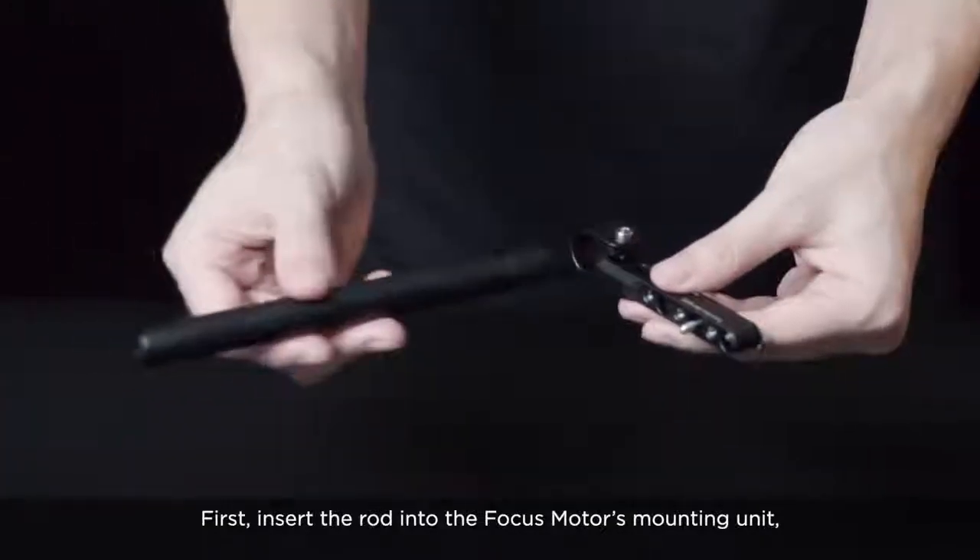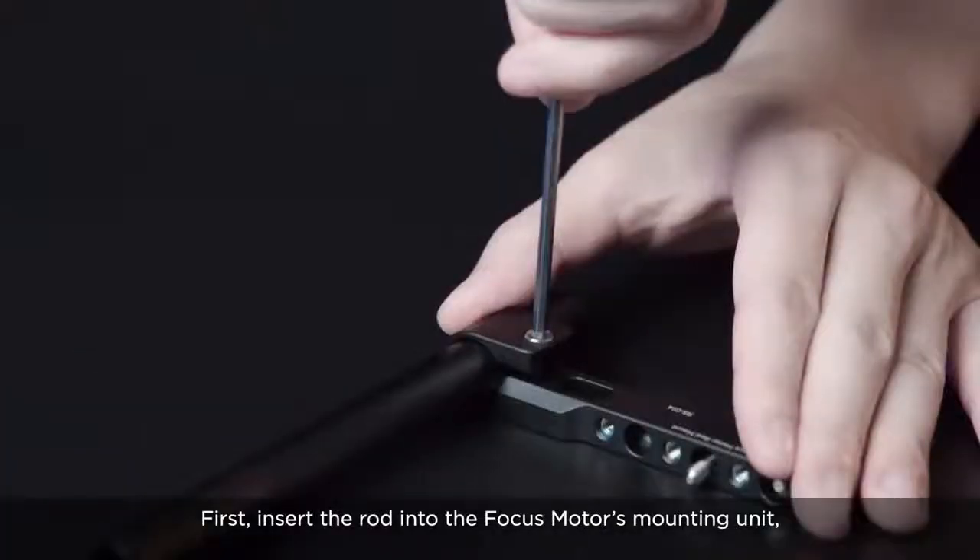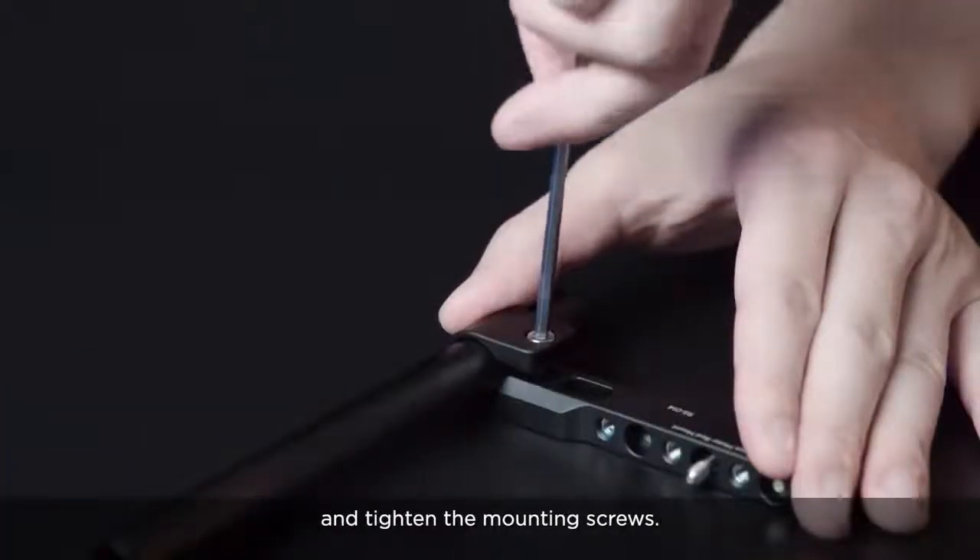In this video, we will teach you how to assemble and use the Ronin-S focus motor. First, insert the rod into the focus motor's mounting unit and tighten the mounting screws.